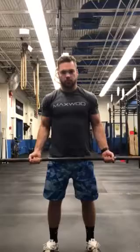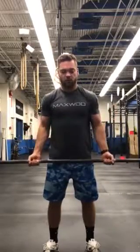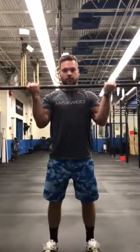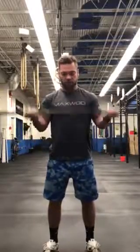So you can grab an empty bar. We call it 21s. You do this one of two ways. The first way: we're going to do seven from the bottom to halfway, seven full, then seven from 90 degrees — pull up to the top of the shoulder, stop at 90. Then we're going to do seven full.